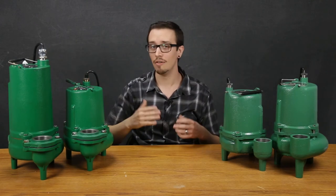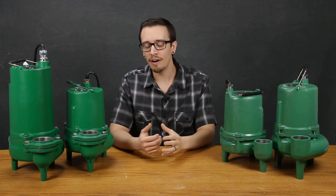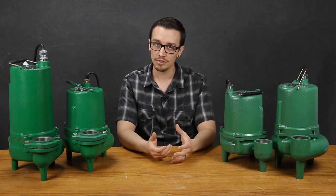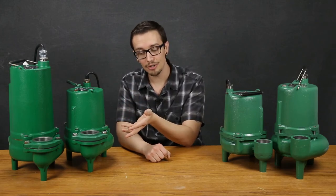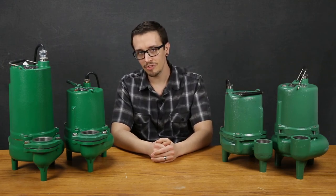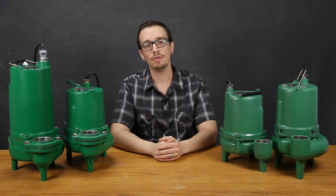Finally, we have the Myers SK50 pump. This series is essentially a heavier duty version of the MSKV series. What it offers differently is an improved motor bearing system with upper and lower bearings inside the motor, making it better suited for longer run times or more cycles overall. It is offered in 120 or 230 volt and features the same cast iron construction and carbon ceramic shaft seal. The SK50 series is capable of producing up to about 115 gallons per minute with a shutoff head of about 22 feet. Notably, the SK50 is only rated for 130 degrees Fahrenheit maximum operating liquid temperature.